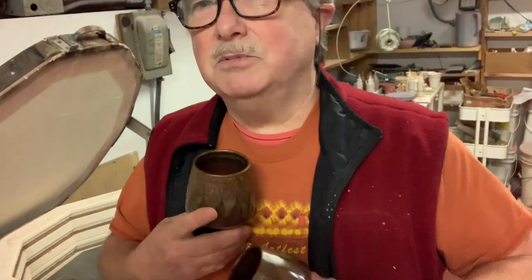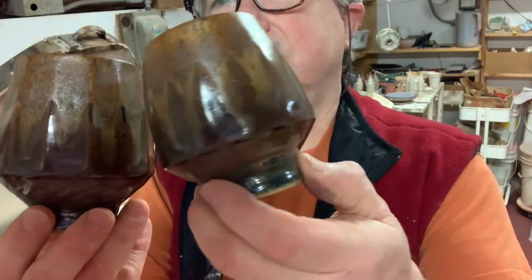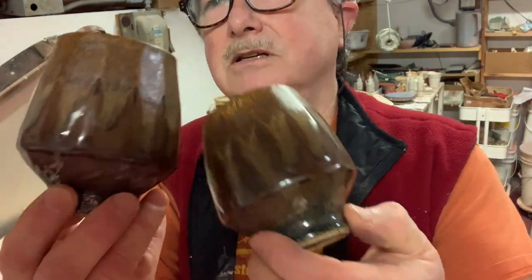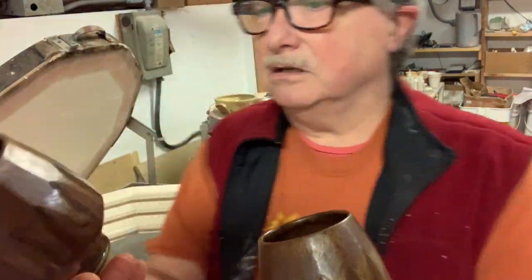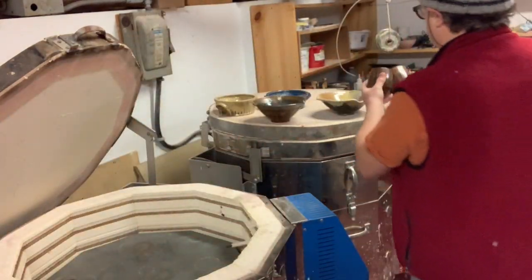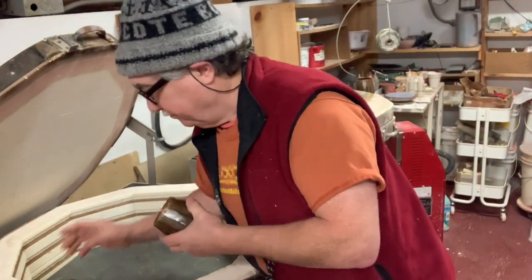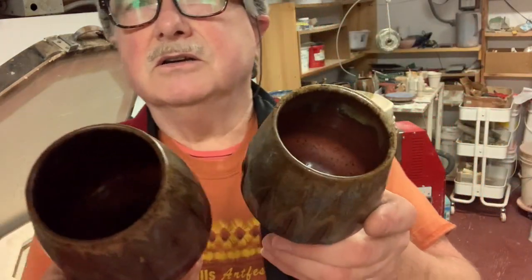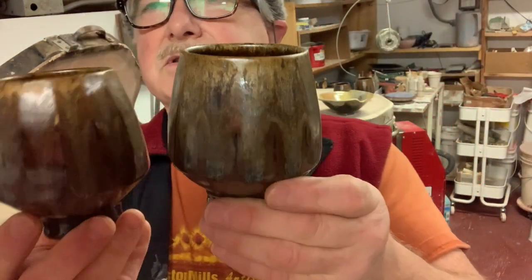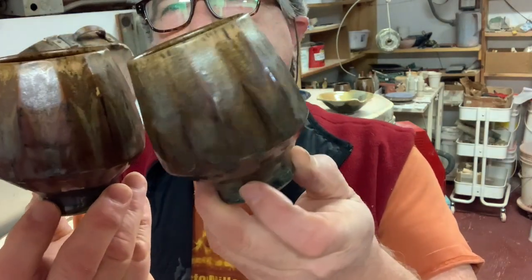More little tea balls — the strontium crystal magic is what gives it the run over the outside. Those are with Randy's red, and on the inside it did go red; on the outside it's still going brown, but then the other glazes over it are actually enhancing it and making it quite nice.